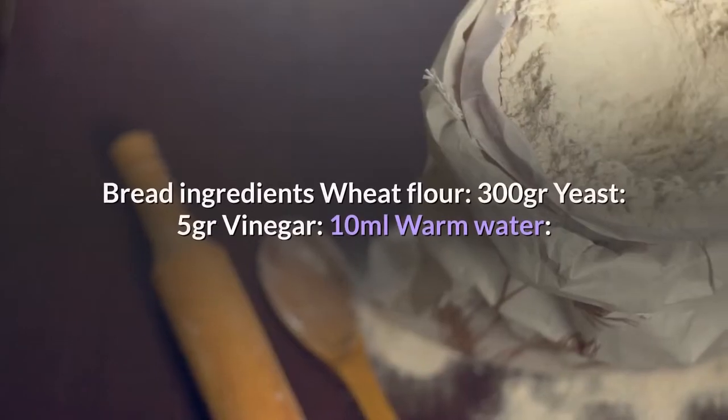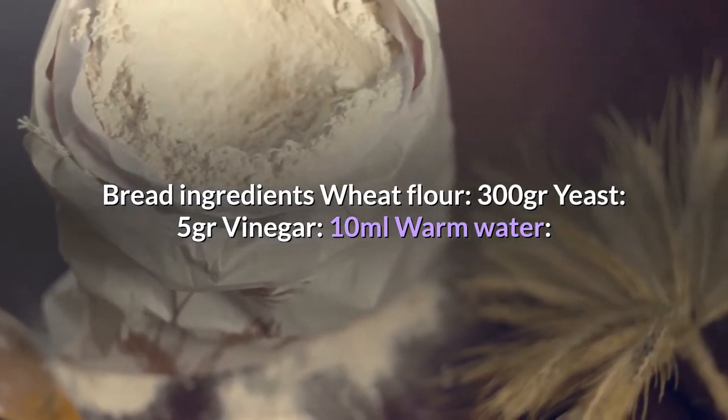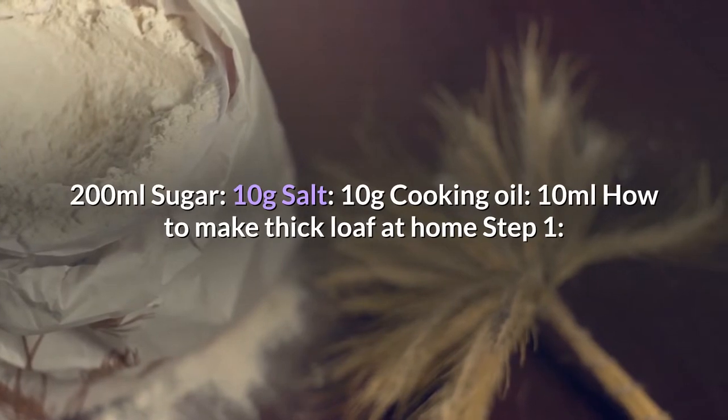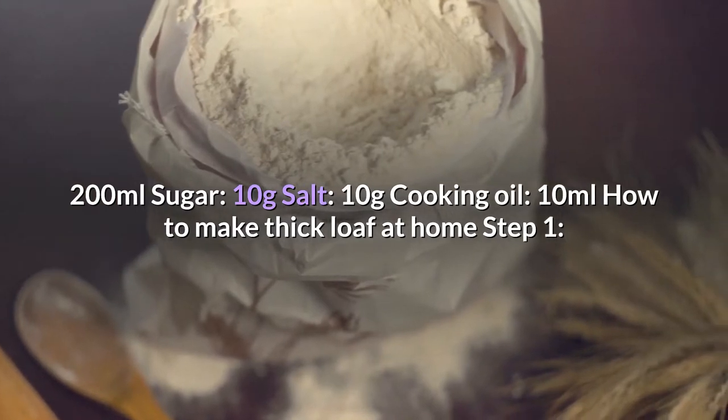Bread ingredients: wheat flour 300g, yeast 5g, vinegar 10ml, warm water 200ml, sugar 10g, salt 10g, cooking oil 10ml. How to make a thick loaf at home — Step 1.